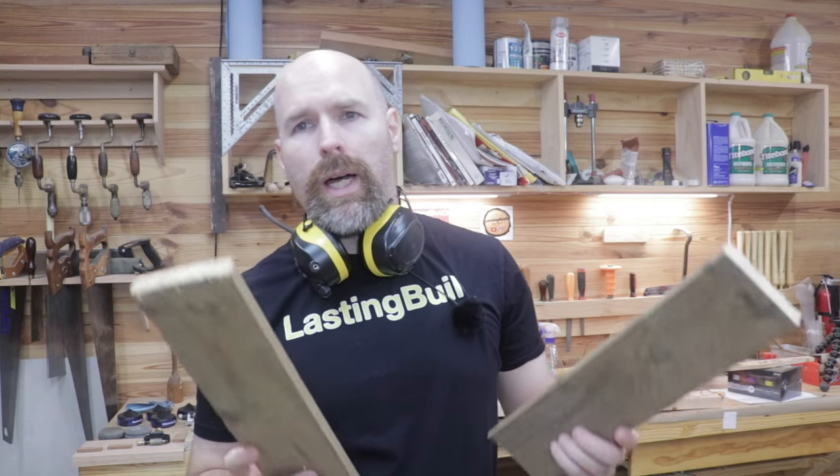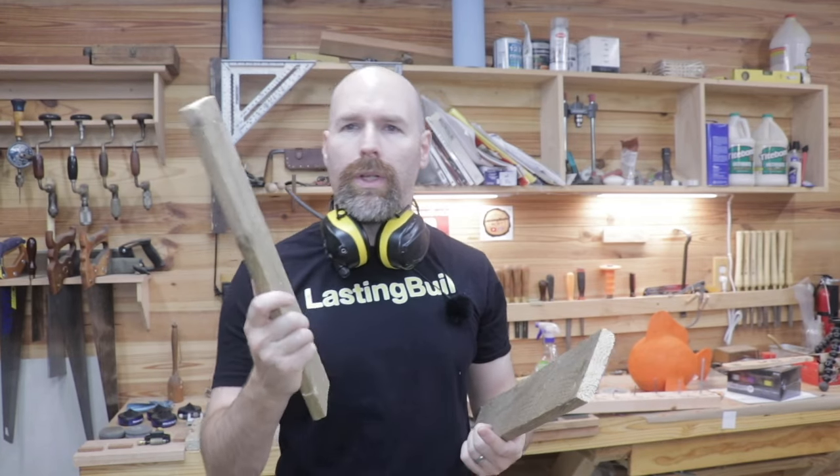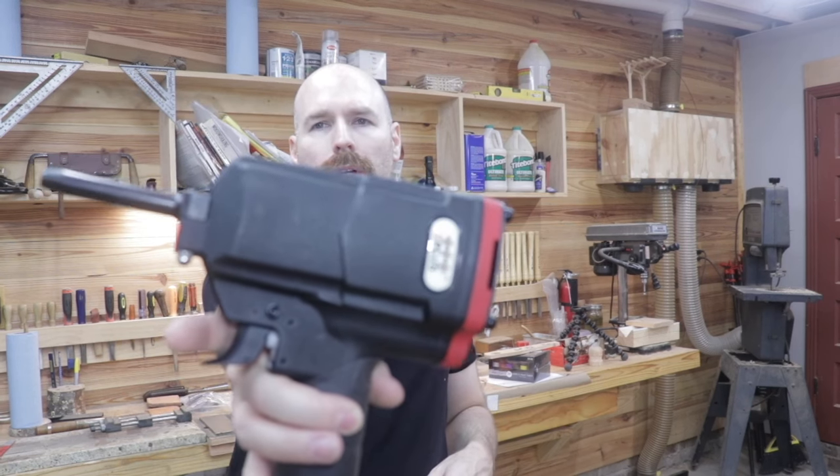Hey guys, welcome back. Those of you who have been following the channel recently know we've been working with a lot of pallet wood, and removing those nails is a real bear. So in today's video I'm going to be sharing with you my review of the cheapest nail remover on Amazon.